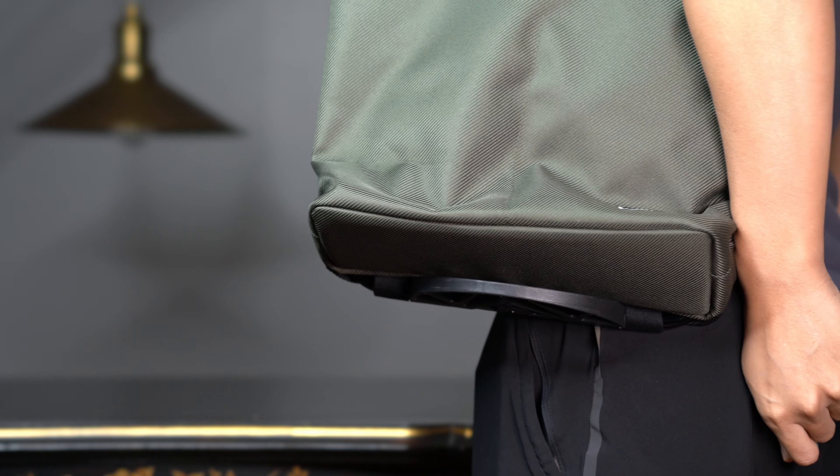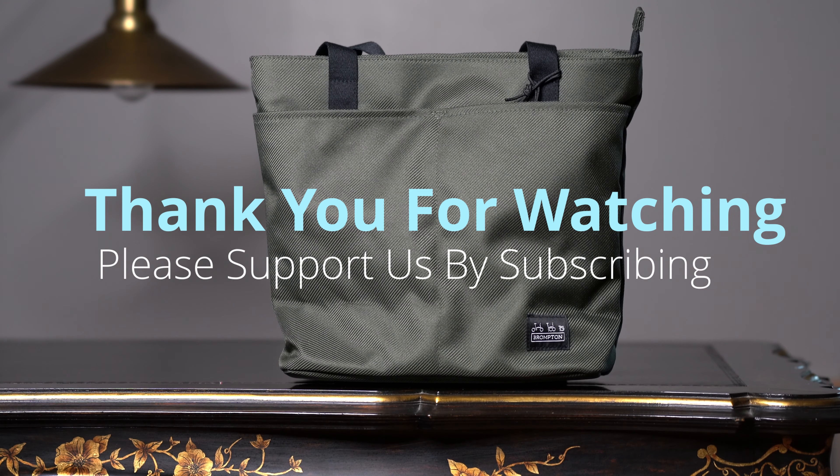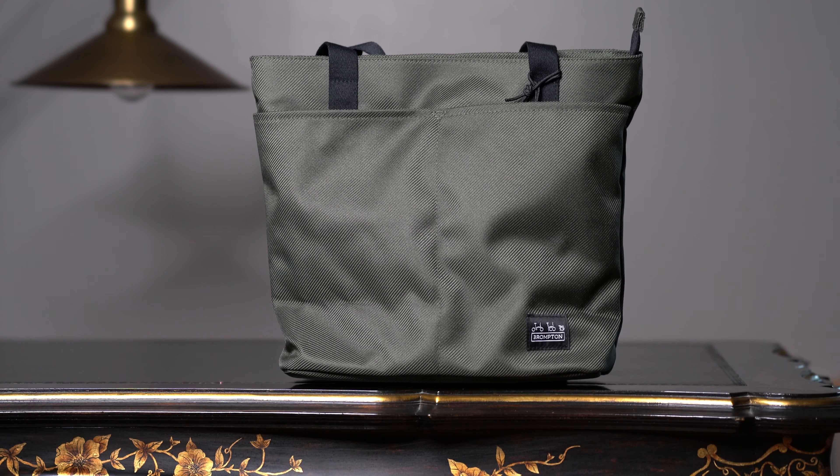The pocket is tiny and you could barely fit anything in it. You could probably fit in keys, credit cards, and train cards. As I'm going to demonstrate here, it doesn't really fit my phone, but a smaller phone may probably fit.